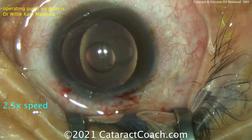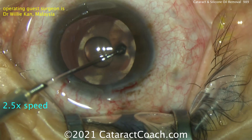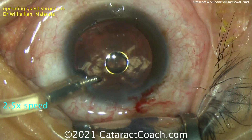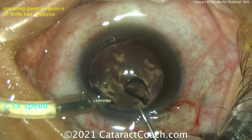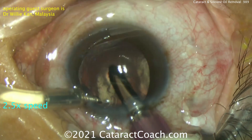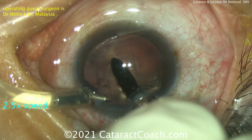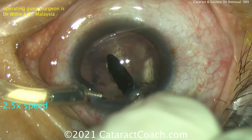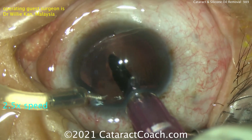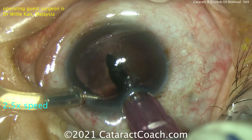Now it's time to remove the silicon oil. Remember, the oil has a very thick viscosity, so you want to have good infusion. An anterior chamber maintainer is placed in the eye for plenty of infusion. Set that infusion pressure high — or bottle height very high if you're using that. A larger bore aspiration needle goes inside. Go slowly and don't collapse the eye. Look at the difference in diameter of the two tubes: the suction one is much larger for the silicon oil, and the infusion one — the anterior chamber maintainer — is smaller.